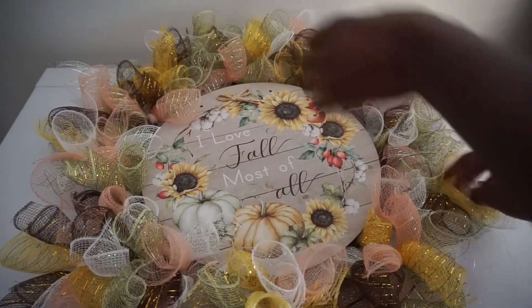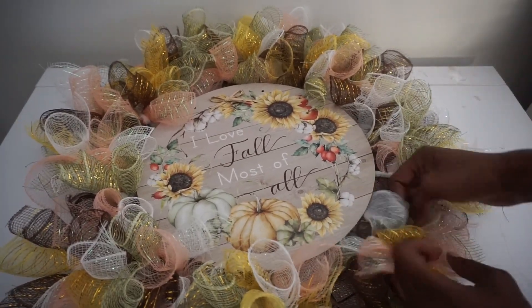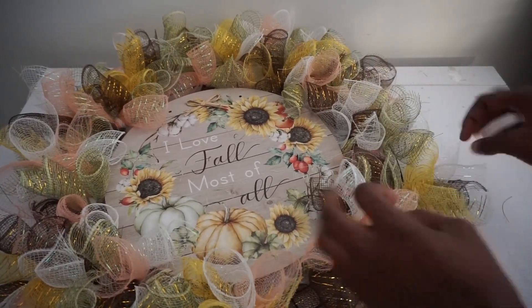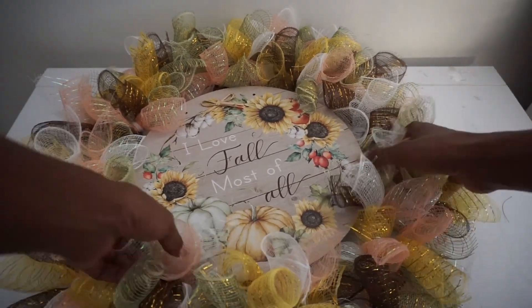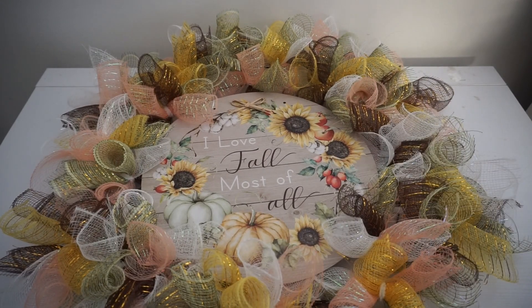Once you get all of your stems attached, just do any last-minute final adjustments and maneuvering to make sure you don't have any gaps or spaces. So cute, simple, and easy to make — modify the color, the style, and add in any additional embellishments you prefer.